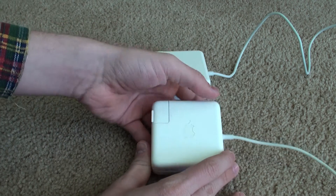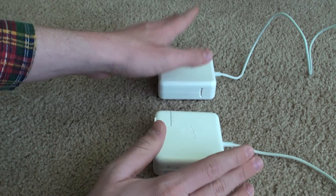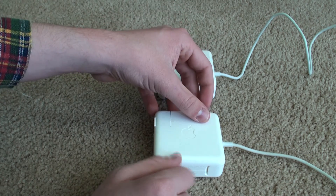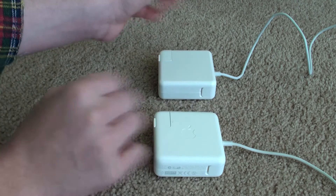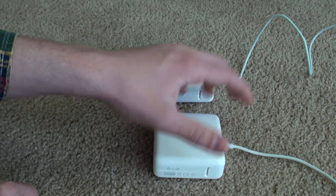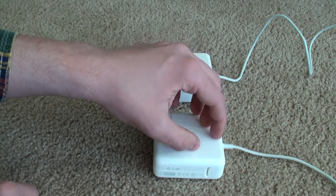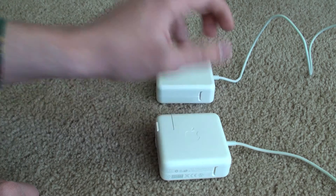These here are two Apple laptop chargers. However, one of them is real and one of them is quite fake — this being the real and this being the fake. I'll point that out right away. I wanted to go over a couple of things, and then I'm going to do the AM radio interference test, which I've actually never done with these, but I'll talk about some other interference problems.